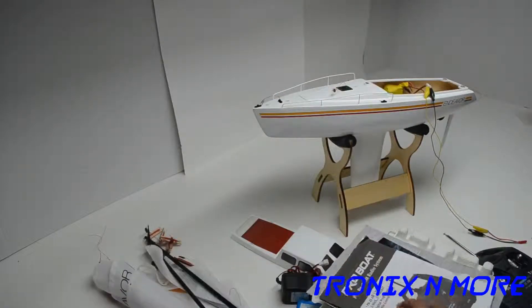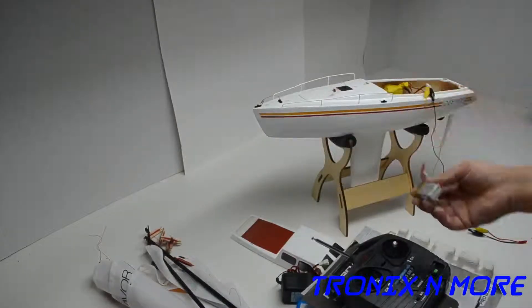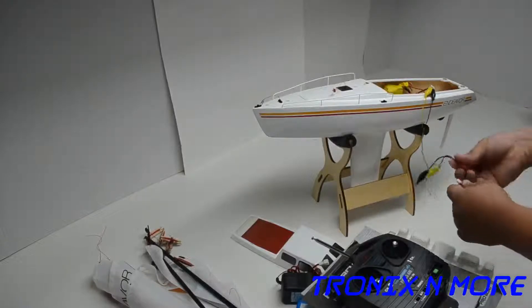Here's the sails and everything. The controller — I put some batteries in it already. I'm just going to hook up this LiPo to show the servos work.